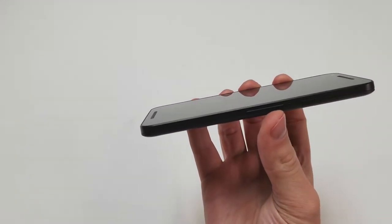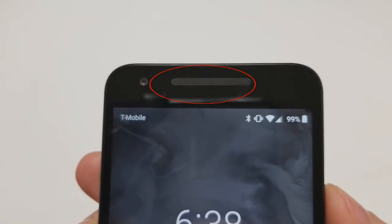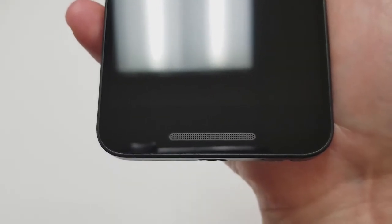At the top of the front there is a speaker grill that covers the earpiece along with the microphone, and to the left of that is a 5 megapixel front camera. Below that to the right are the proximity and ambient light sensors. On the bottom portion there is the only loudspeaker on the phone. Unlike the Nexus 6P, the phone does not have dual front facing speakers.